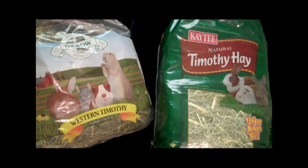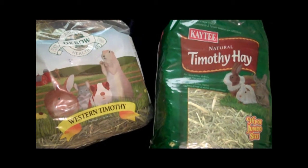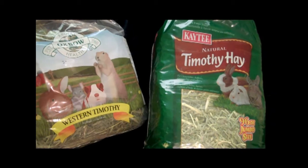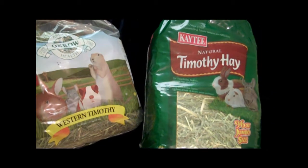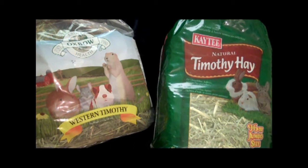Prairie Dog Care Part 2: Food. Here we have some examples of Timothy Hay. Timothy Hay is the main bulk of their diet — this is what they would naturally get out in the wild. You want a nice quality that's not all broke up, with nice firm strands. You want to stay away from alfalfa because that is very fattening to a prairie dog.